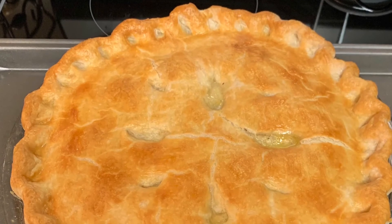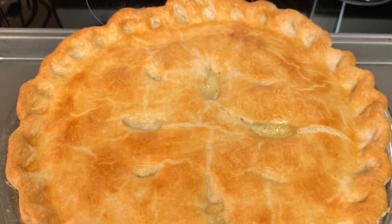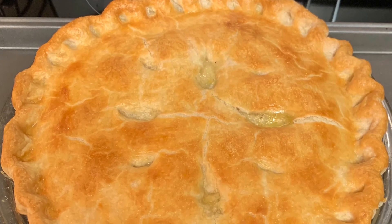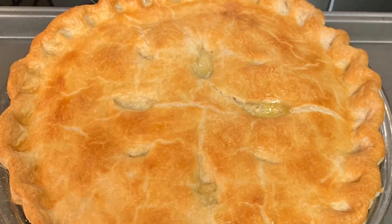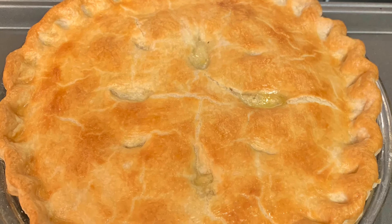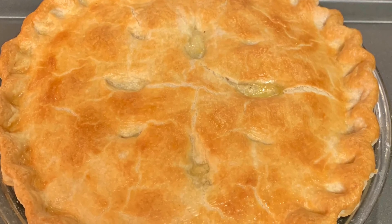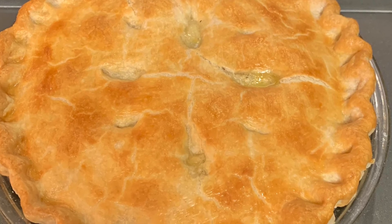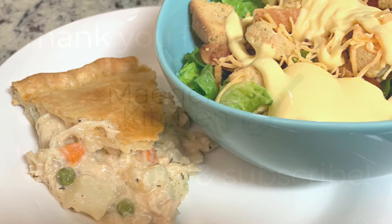Here is the finished pie — this was so, so good. It was absolutely worth the effort to make the crust and filling from scratch. I had leftovers the next day for lunch and it was even better. I'll link the Crouton Crackerjacks recipe video in the description — I highly recommend giving it a try. One note: his recipe uses a nine-inch cake pan; I used a nine-inch regular pie dish and halved his filling recipe, which was the perfect amount. I served it with a side salad and homemade honey mustard.